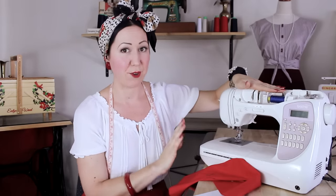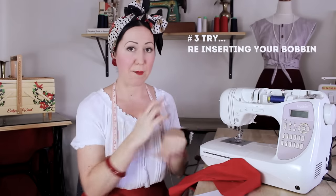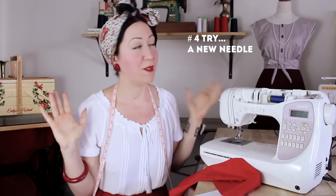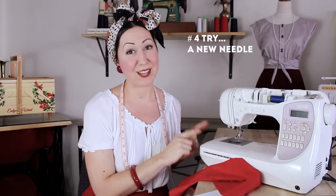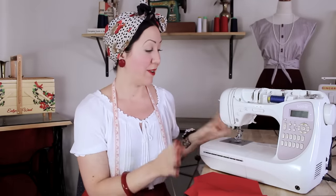If re-threading the top thread doesn't work, then retry your bobbin — pull the whole bobbin and the case out and put it all back in. The next thing to try is a new needle. You'll be really surprised at how much a blunt needle can cause stitching problems, so just change it and put in a new one. If you're interested in needle sizes and what to choose for different fabrics, I've made another video on that and I'll link it below.